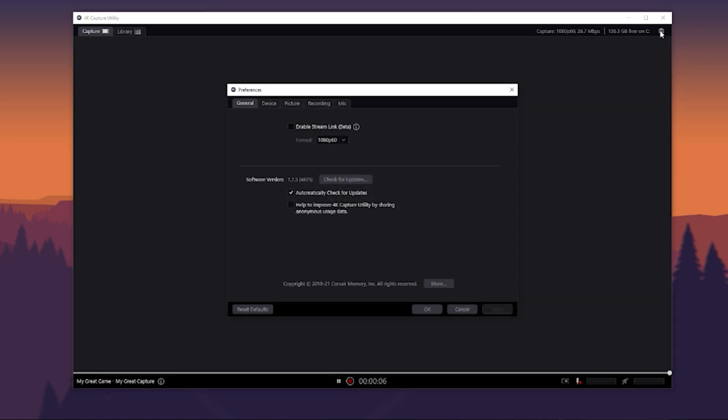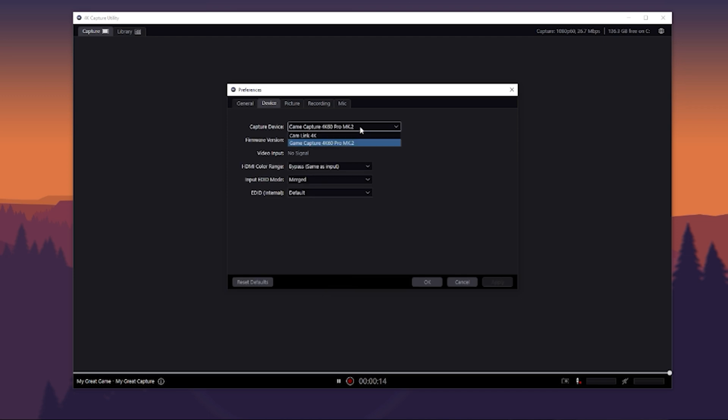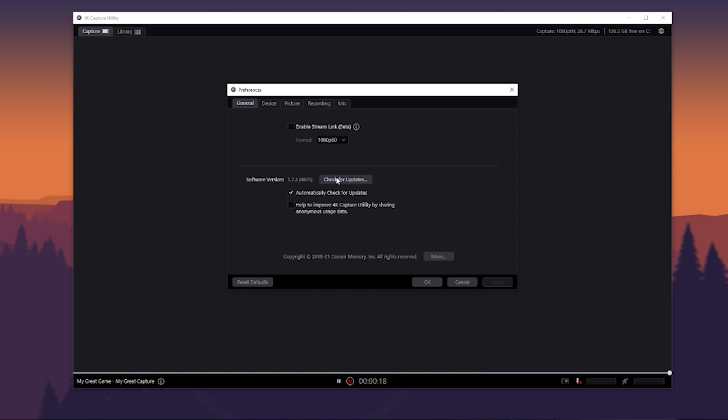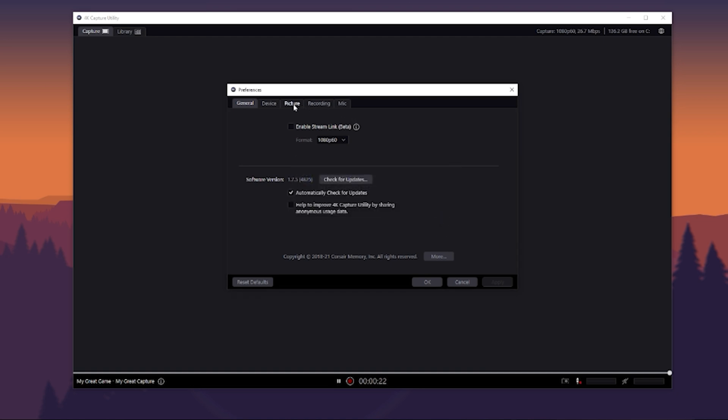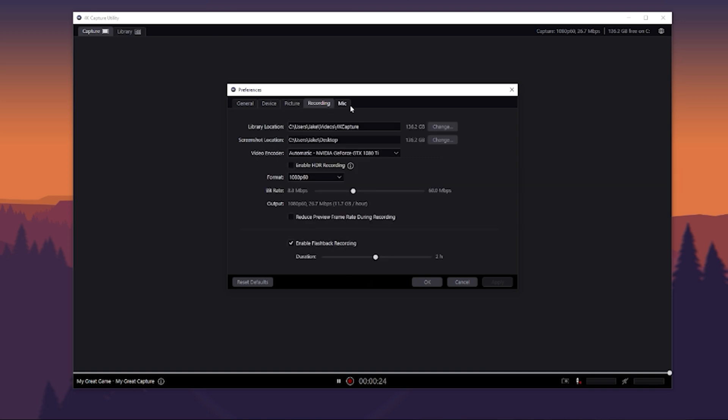Once you have the 4K 60 Capture Utility installed, go to the settings icon in the top right where you can adjust settings and check your device. Make sure you have the right device selected, and importantly, check for updates — that'll ensure your capture card has the latest drivers and is running properly.